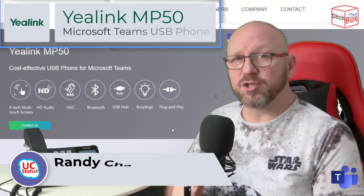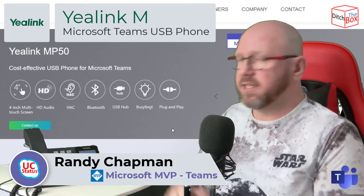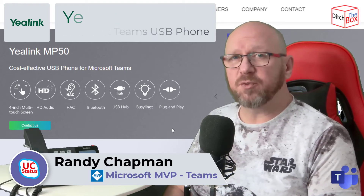So once again, I've been showing you the return of the USB phone for Microsoft Teams. It's the Yealink MP50, and I'll see you in the next video. Thanks for watching.